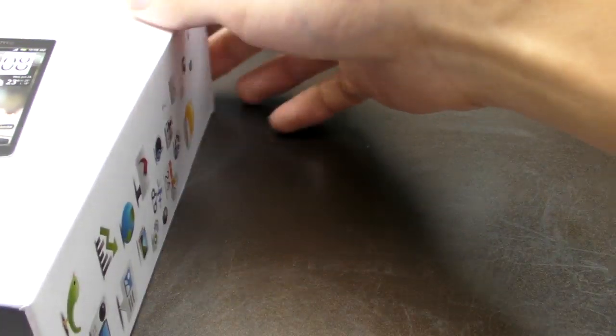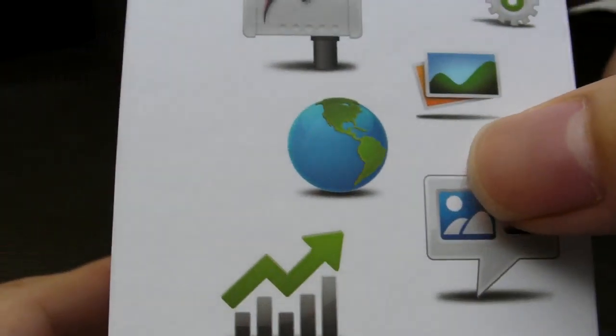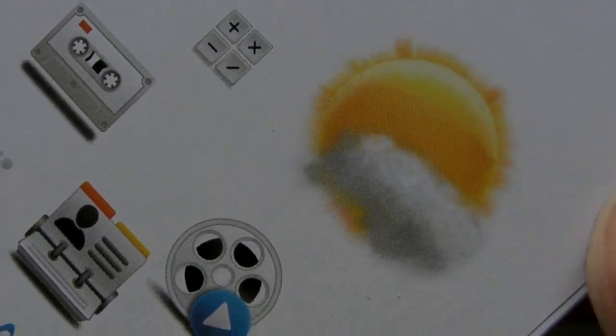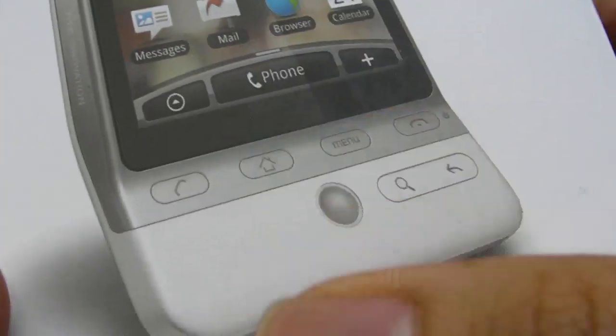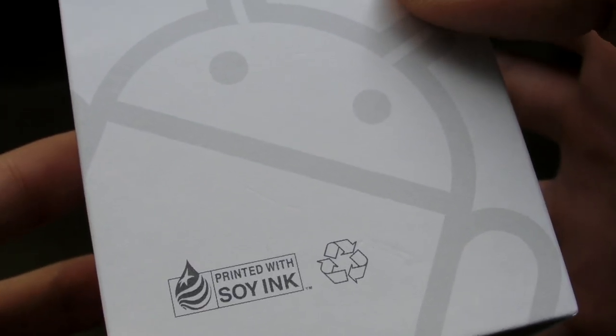We're going to take a look at the box first. All the usual stuff. Twitter, photo — it's very nice, actually. They put all the icons on it, it's really nice. And the weather — the HTC weather, it's really nice and clean. I really like the box. It's not glossy. And there's the Android robot, printed with soy ink.